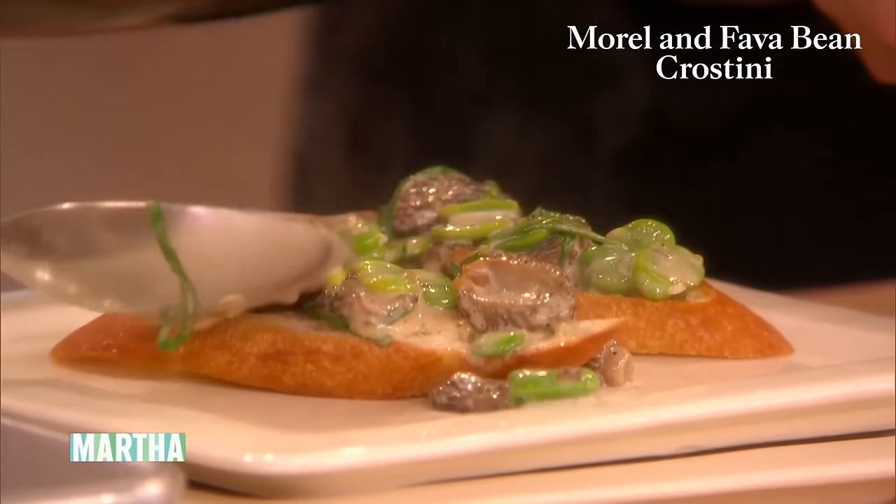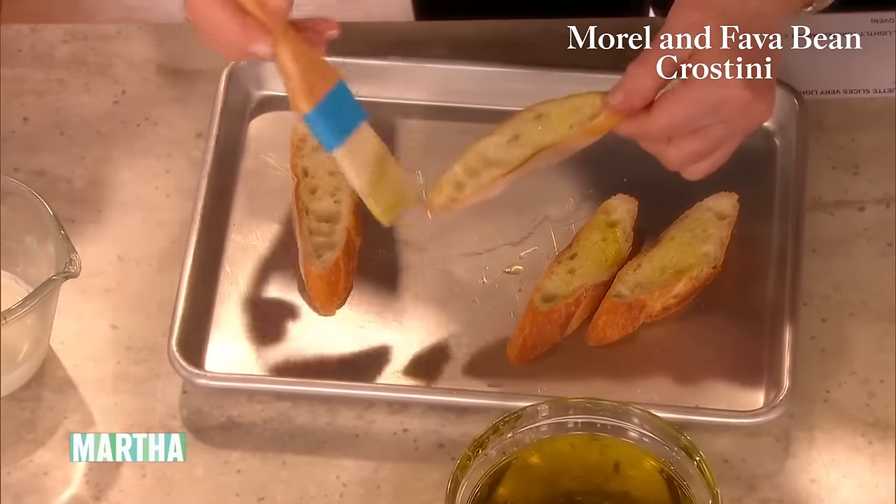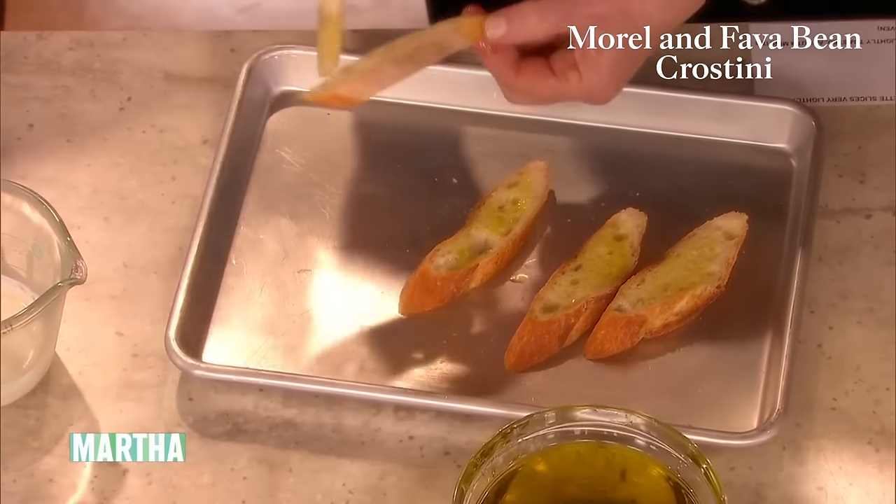So you're using an angle cut French bread? Yes. Should I brush them with olive oil? Yeah, brush them with a little olive oil on both sides. They'll go in the oven at about 375 degrees for three or four minutes, just so they're lightly browned.